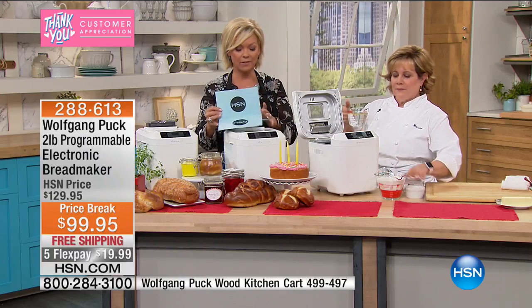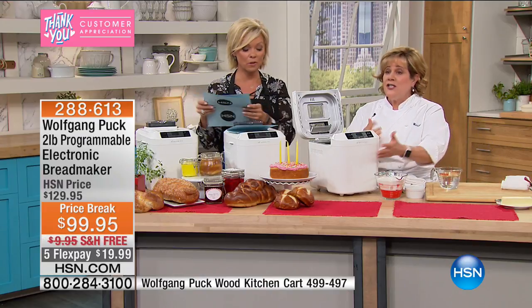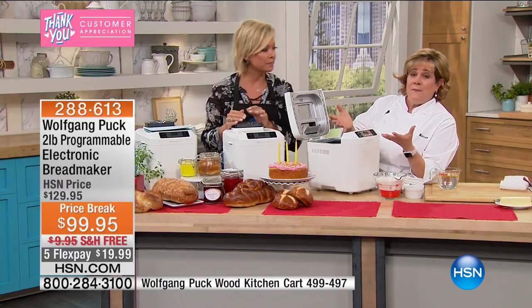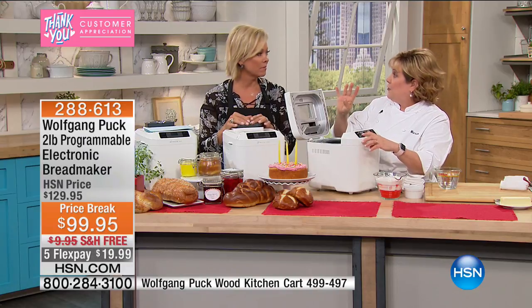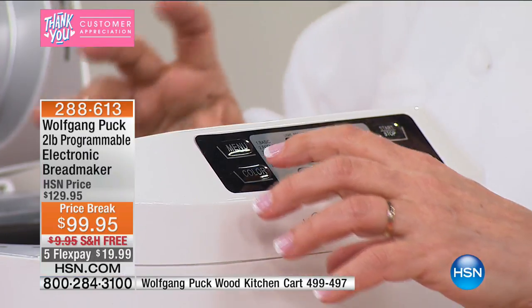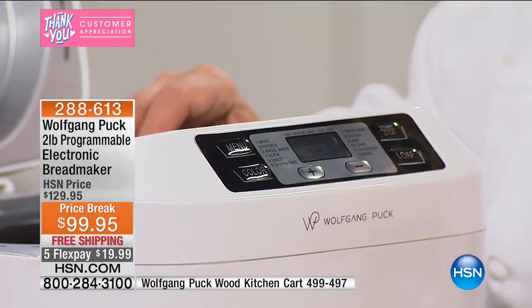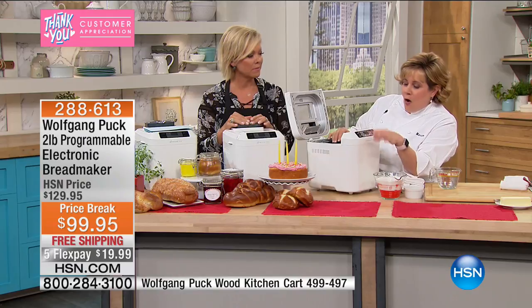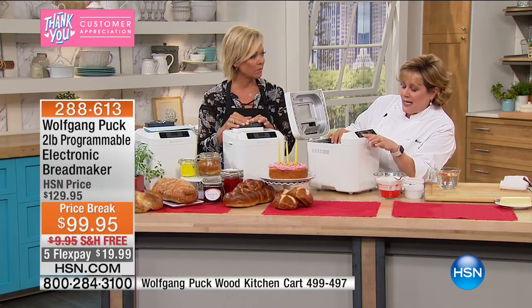There's a list of delicious bread types. This is a gluten-free one I'll demonstrate — the process is actually the same. Many different settings: if it's like a basic white bread, you would choose the 'Basic' setting. French usually has four ingredients: water, salt, yeast, and flour. The whole wheat setting takes the longest because of the heavy grains. 'Quick' means it's going to make something like banana bread, which is considered a quick bread. Or you can do 'Sweet,' which is something like cinnamon rolls. 'Gluten-Free' is setting number six.